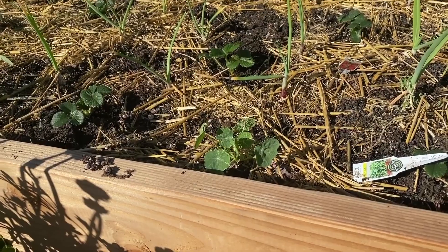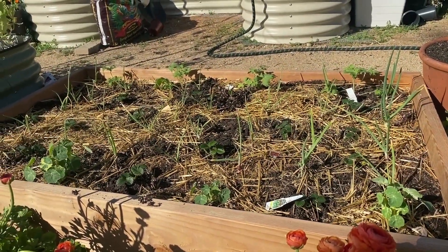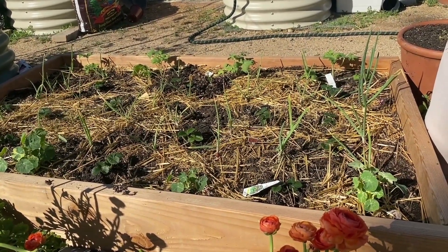There are also some nasturtiums here. You can actually plant the entire onion family with strawberries — garlic, leeks. I just bought some leeks that I'm going to plant with my other strawberries.